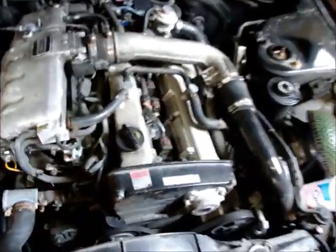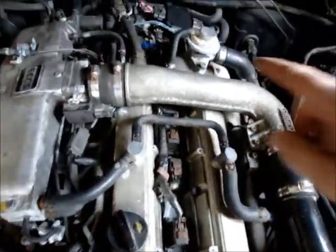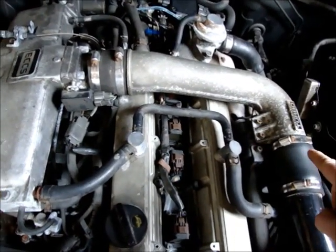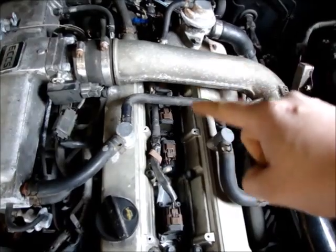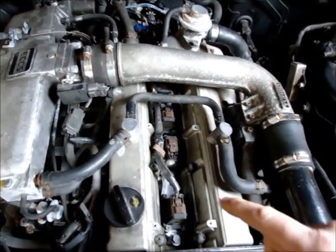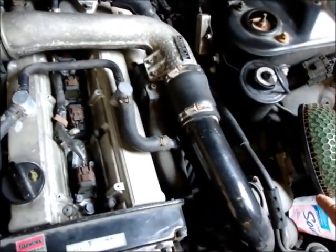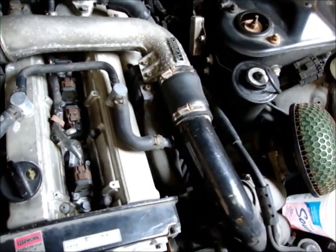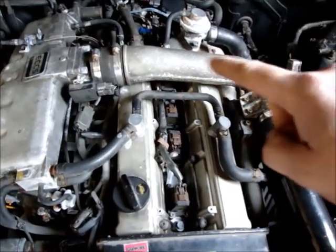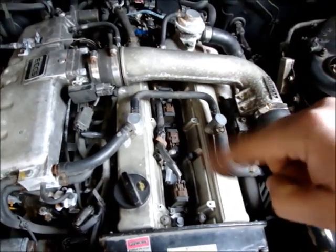What we're going to do in this video is disconnect here and here, remove this, and change the spark plugs. I also got a Z32 airflow sensor we could maybe throw in, but I'm going to go ahead and remove this and pull the coils.